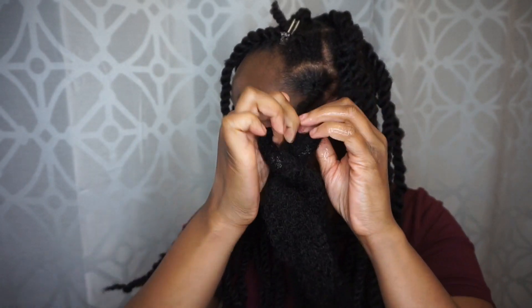As you can see, I'm taking my hair and I'm twisting, then I hold it, and then I twist again.